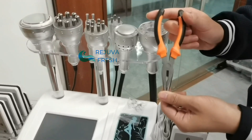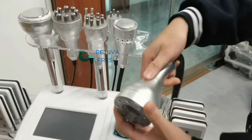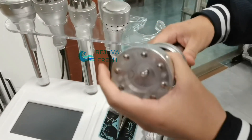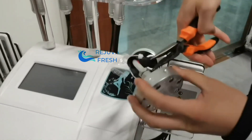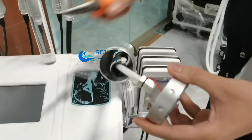You need to prepare a plier. Use this plier to remove the screw.